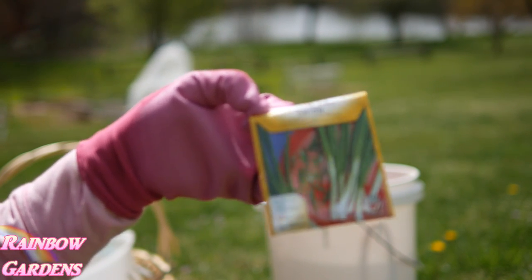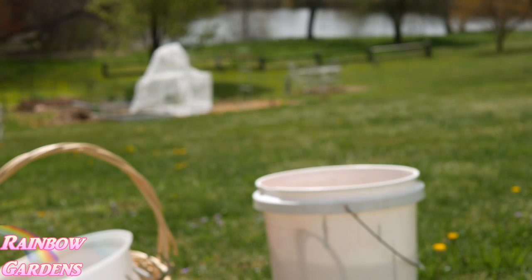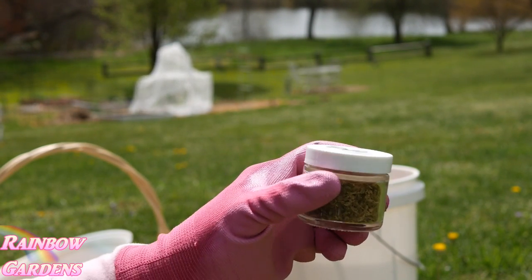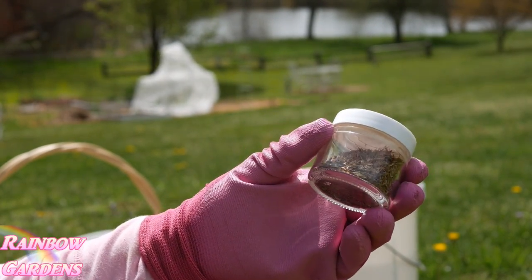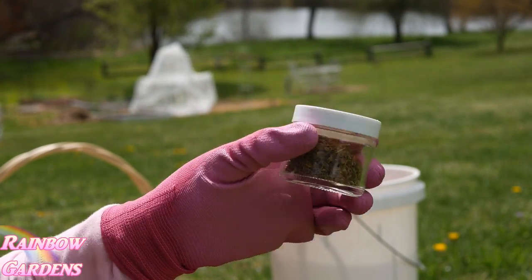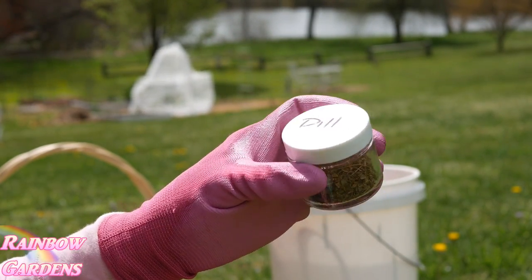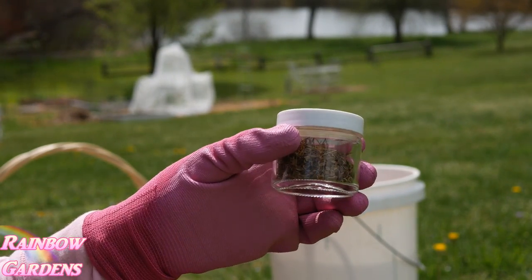Green onions I'll plant today, and of course carrots — I always plant carrots. I also want to plant some more dill. This is seed I saved from last year's harvest. I have some that has already germinated in the garden, but I'd like to see more this time of year, so I'm going to put out some more seed especially since we're going to have a nice rain and I think it'll pop up in no time.